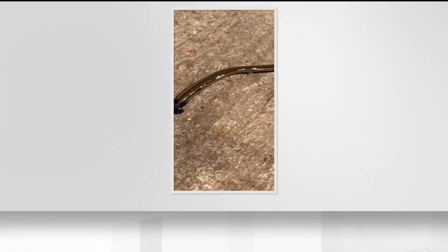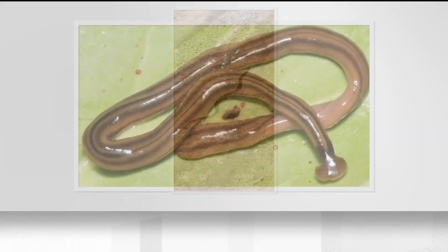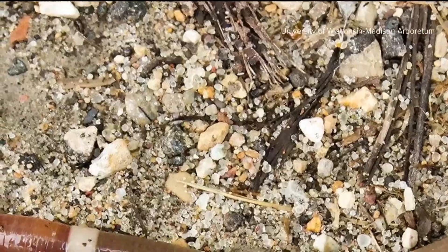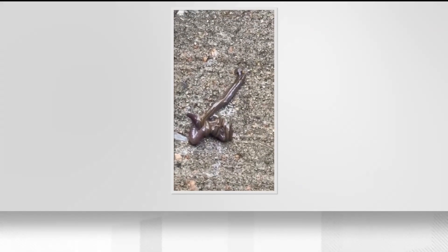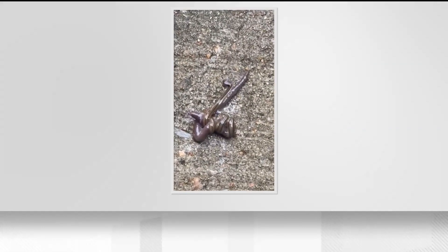That's where the hammerhead worm slithers in — they feed on earthworms. In most cases, Ashley Morgan-Olvera with the Texas Invasive Species Institute says it's a problem: if earthworms are suddenly eliminated, the nutrients they cycle and provide aren't there, and it could cause plants to die. But in Georgia, it's actually the Asian jumping worm taking out the native earthworms, so the fact that hammerhead worms are controlling the Asian jumping worms is actually beneficial to our native earthworms.